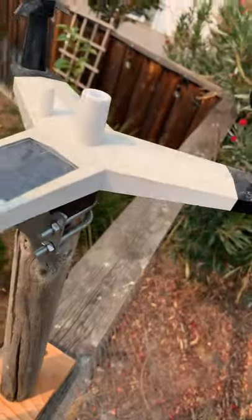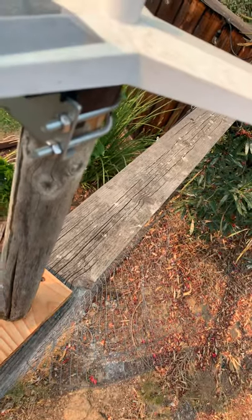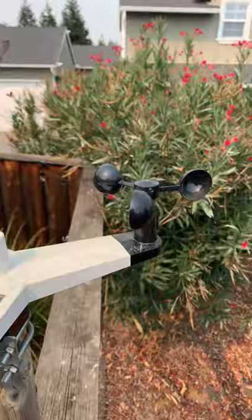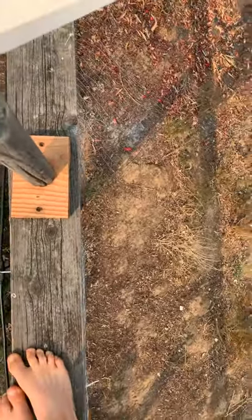This part captures rain. I can actually take this off — oh, a spider lived in here, see that? It's all yucky, but that's fine. Water goes in there, then it drops, and it measures how many times it tips, and that's how it calculates rainfall.